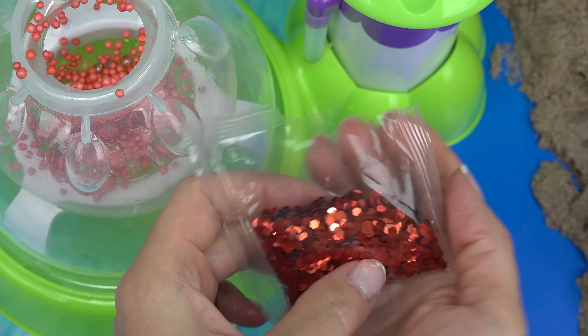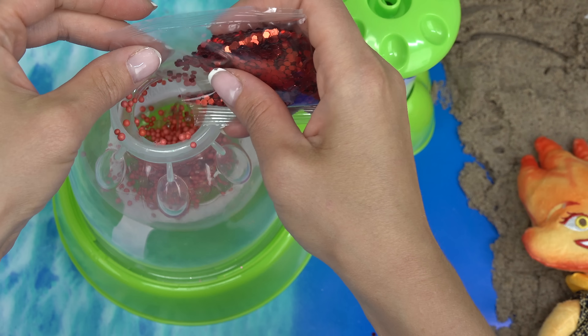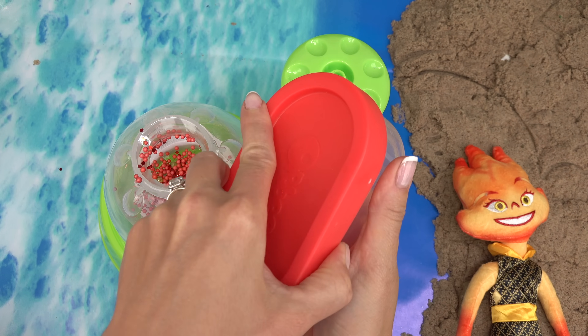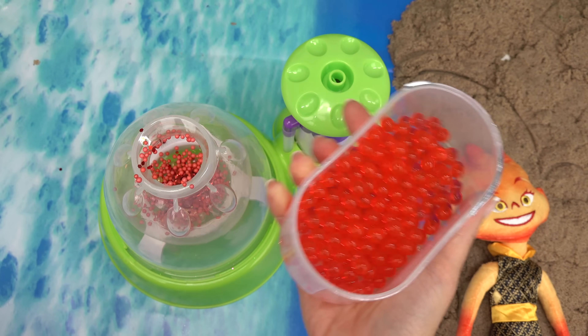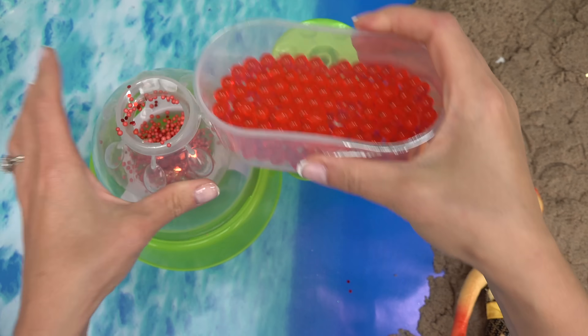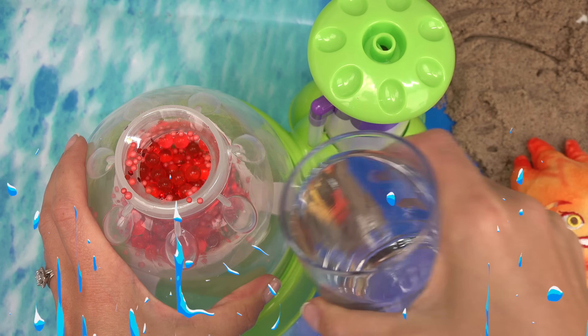I have this really sparkly confetti — just a little bit of this because it does stick to the walls too. Last thing are red Orbeez. It's so jiggly in there — let me feel it. What a fun texture! Let's add these in here.